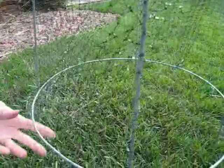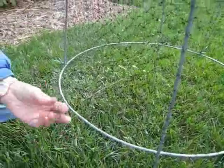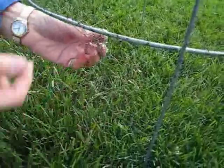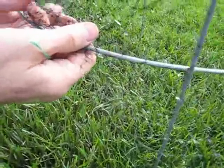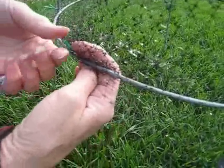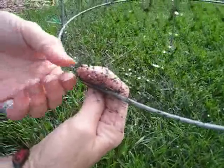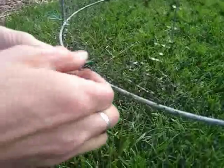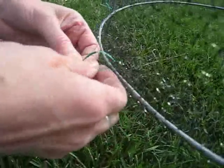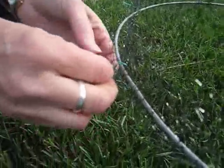Now, as the tomato gets stronger and taller, and I need to get to it to pinch off the parts that I don't want — the extra little branches on the tomato — then I'll roll it down from the top. And I can always roll it back up again, but it's easy enough to do.